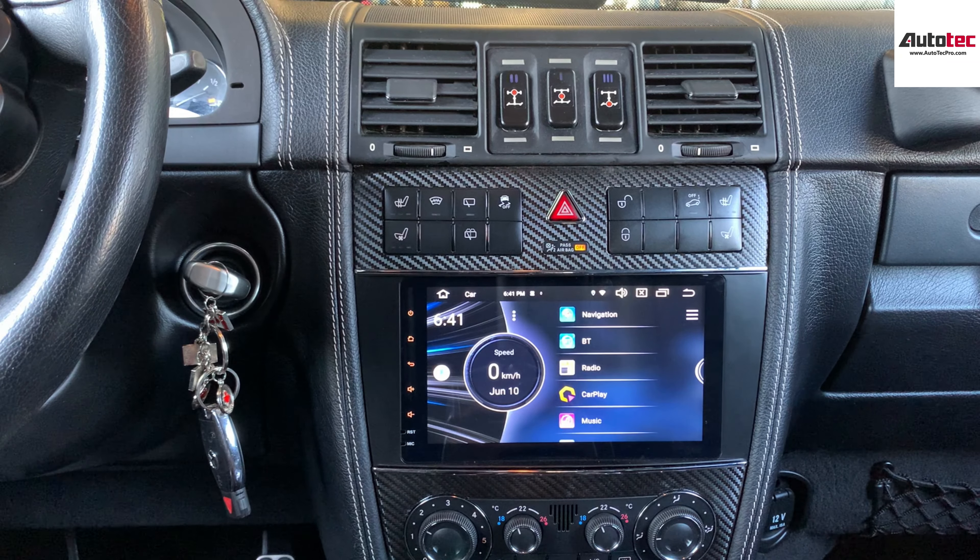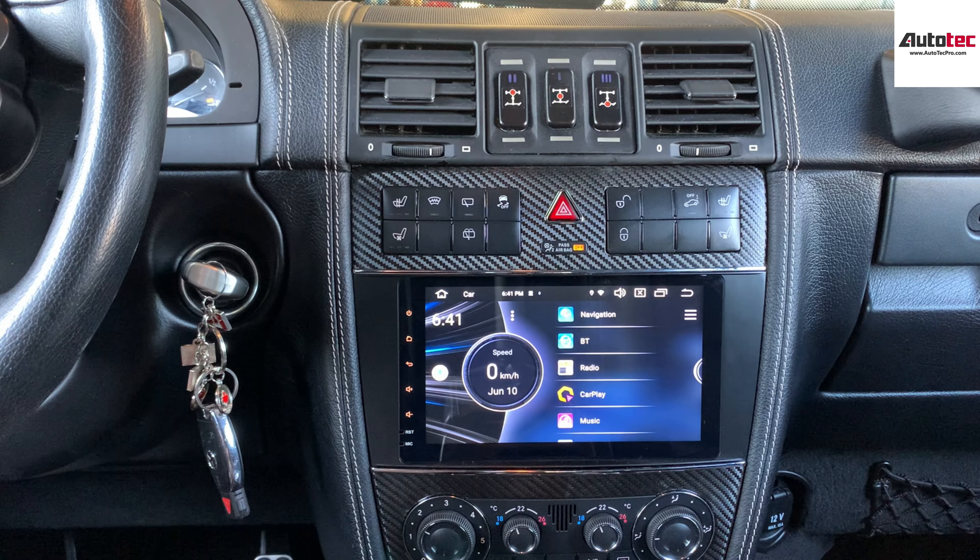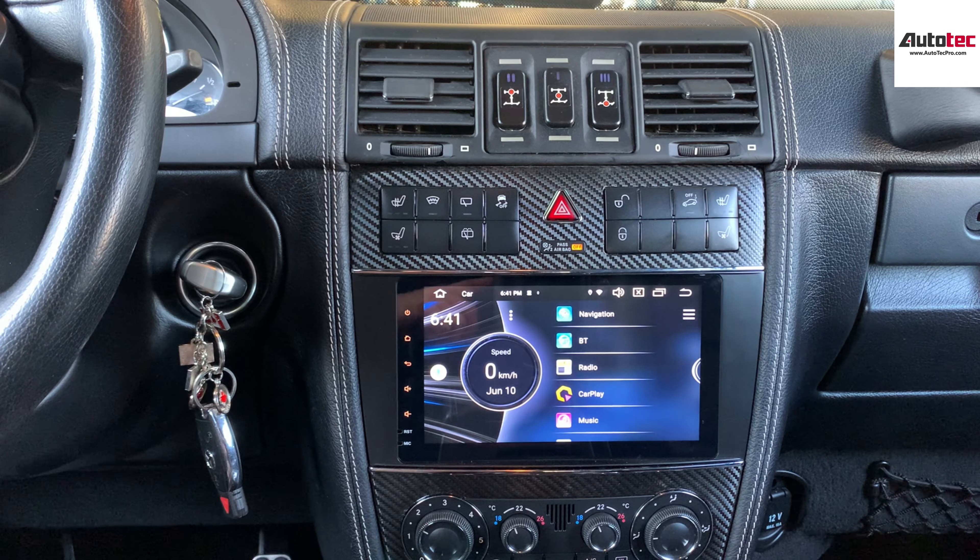Hi everybody, this is Auto Tech Pro. Today we are installing a 2010 Mercedes-Benz G-Class. In this video, I'm going to show you the system and the features that come with the system.